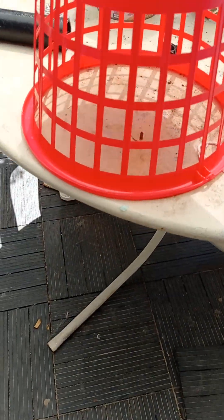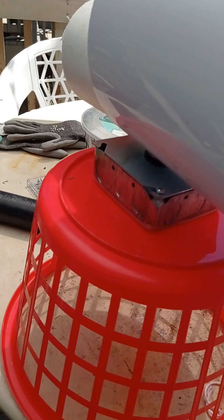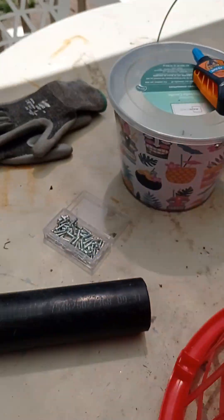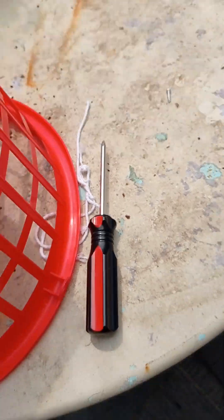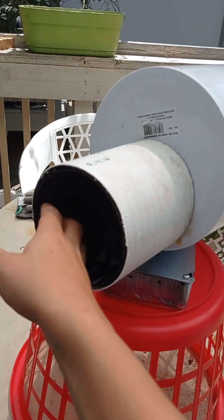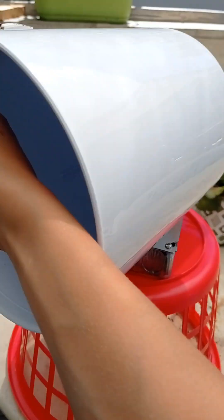I still need to tighten the screw — I couldn't find my screwdriver. I definitely didn't go to Home Depot and buy a screwdriver. Here it is. I'll turn it by hand because I haven't put the motor in yet, but you can see — see what I mean — I can just turn it.